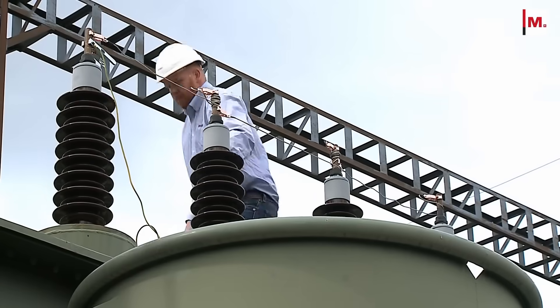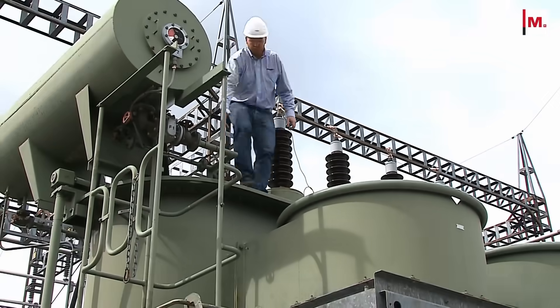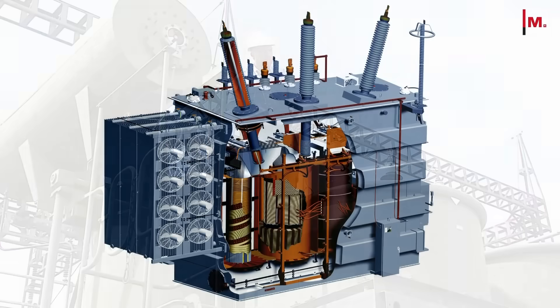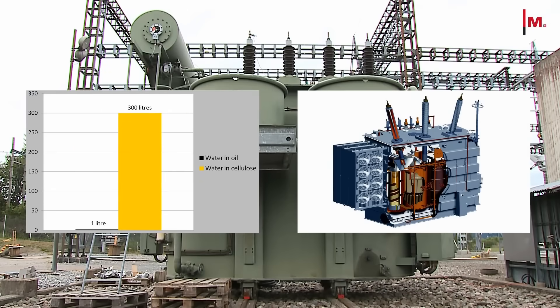Typically, more than 99% of the moisture in a transformer resides in the cellulose insulation. Therefore, the traditional method of inferring cellulose moisture content by measuring water content in the oil is much less accurate than using DFR measurements to calculate moisture in the cellulose.